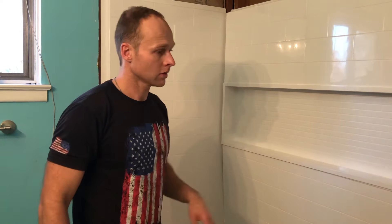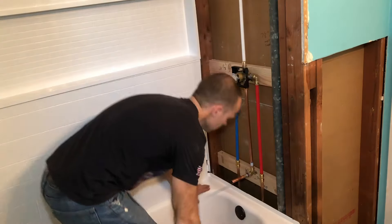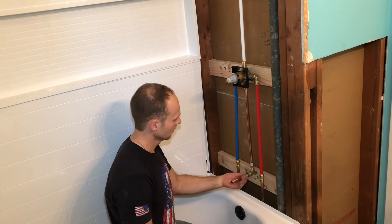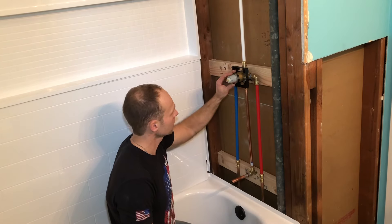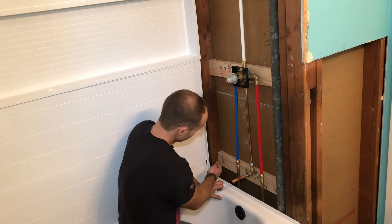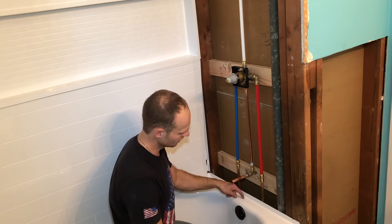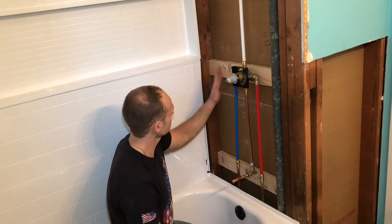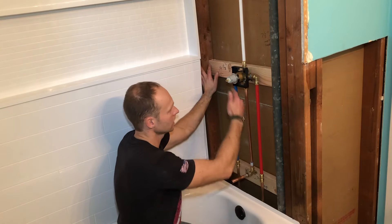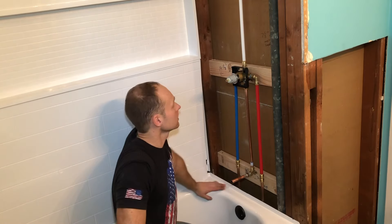Now let's try this wall. For this wall, we cannot put it on yet because we have to measure out the holes and drill them to make space for the pipes. When you measure, measure from this wall to the middle of the pipe, measure from the top to the middle of the pipe. Same with this one — from where the wall is going to go against, and from the top to the middle. Cut the necessary size hole and we should have a perfect fit.